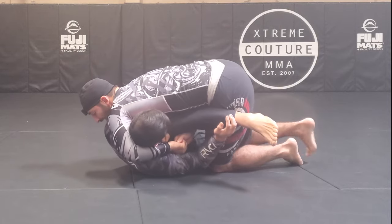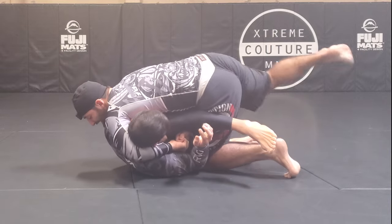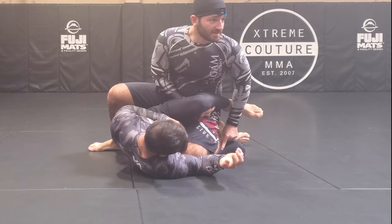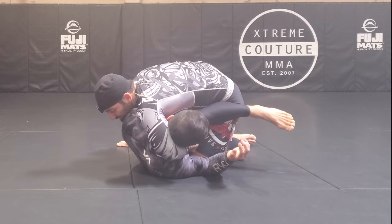At this point I'm gonna shift so that my right leg goes behind him, and now my knee and shin are pinning this bottom leg. From here I'm gonna reverse the cradle.